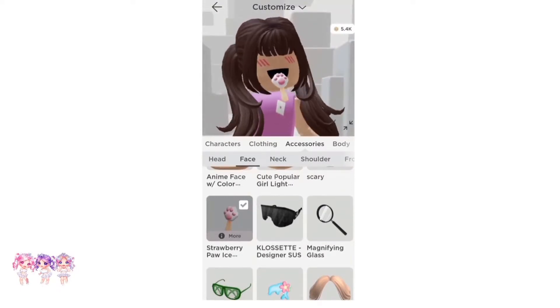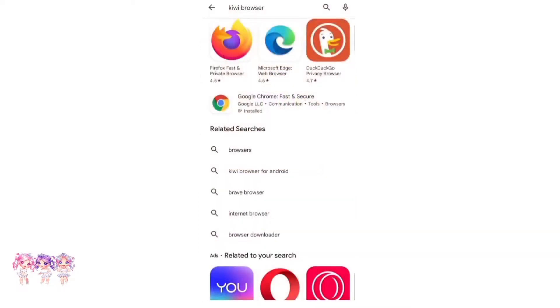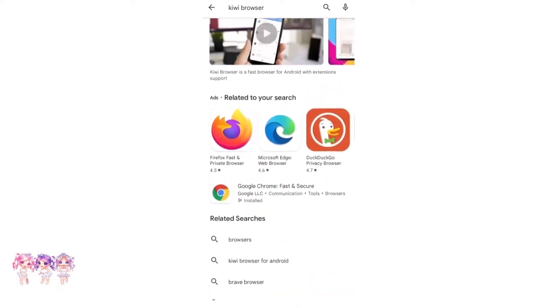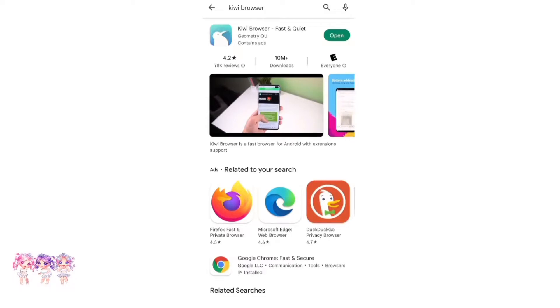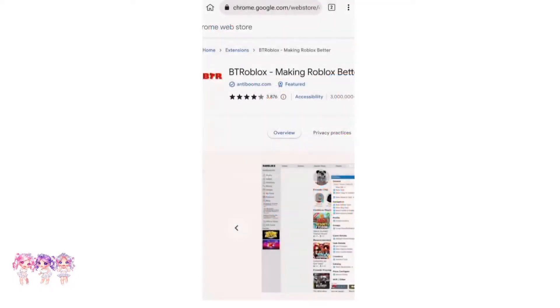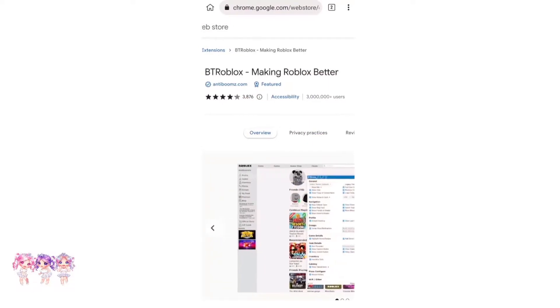But you can download a Roblox extension — let me show you how to do that. Make sure you go to the app store and search up Kiwi Browser. It should look something like this with the little bunny. This app helps a lot, so make sure that you download it. Now that you have it downloaded, we have to open the app. Then search up BT Roblox — this is an extension we are going to download. It is very easy to download extensions.